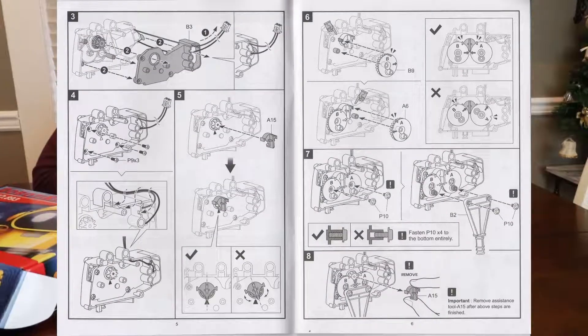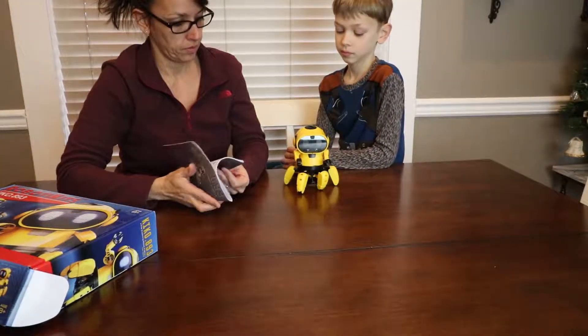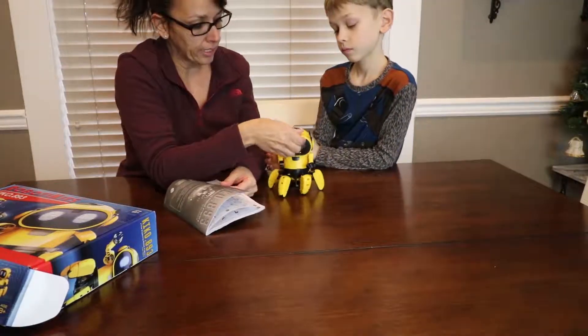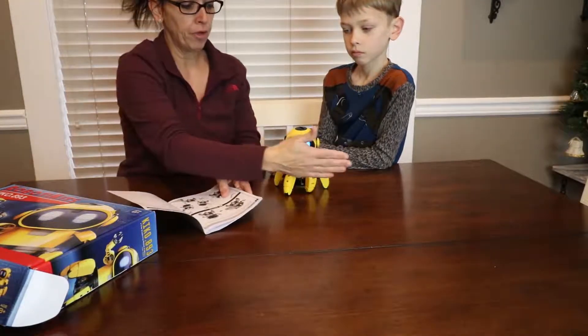There it is — it does turn on. So you have two options. The first option is when it lights up on the left side, it means it will follow you.